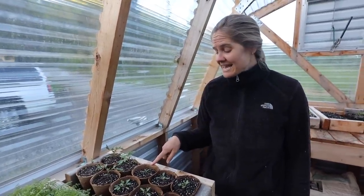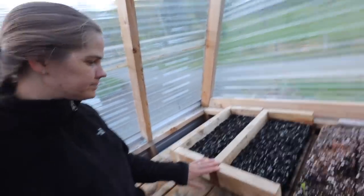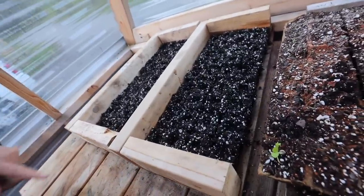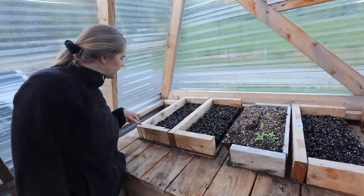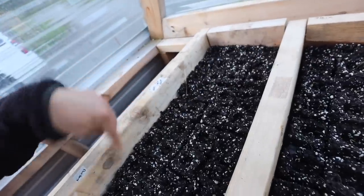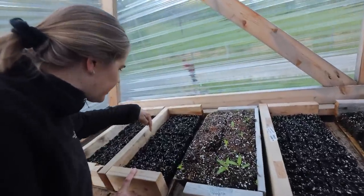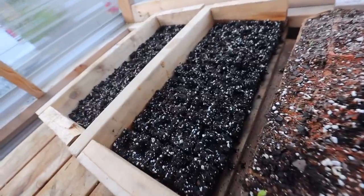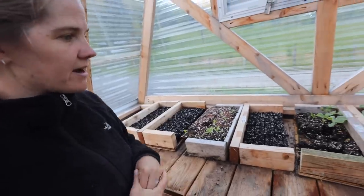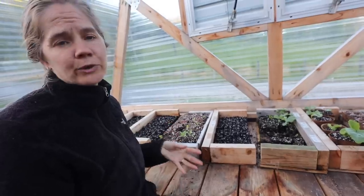These are zinnias — I already transplanted part of this tray out next to the chickens. And these are tomatoes I up-potted: four Arkansas Travelers and six Giant Bunch of Grapes. I'm extremely impressed — those seeds are from 2015 and they all germinated. I just seeded this whole tray of zinnias because I didn't have good germination in my earlier batch. I also planted parsley, daisies, and more marigolds.